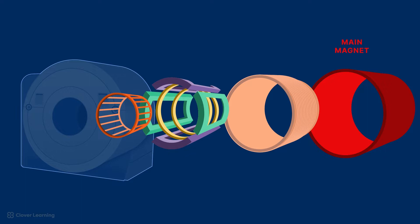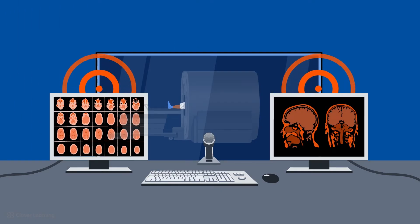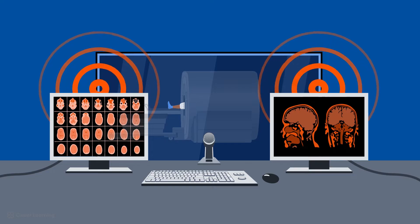All MRI scanners include a main magnet, a radio frequency system, a gradient system, and a shim system. In addition, there is a computer system used to interpret the signal produced during an MRI scan.